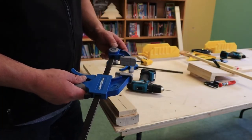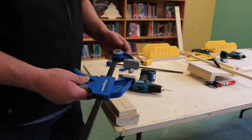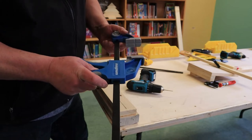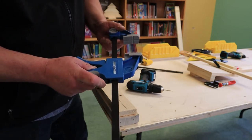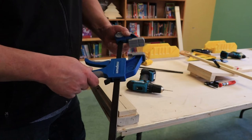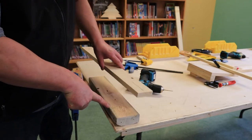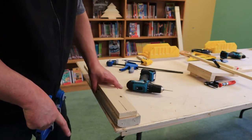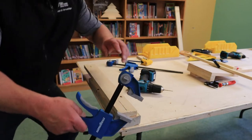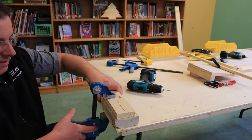Now we'll go through a drilling demonstration. Whenever we drill anything, we always want to make sure we clamp things down — same as when we're sawing. This is an adjustable clamp. The little release on the back makes the clamp go back and forth depending on the width of what you're clamping. Squeezing the handle clamps the material down tight. I've got a spot here where I'm going to drill a one-eighth inch hole. I've also got a piece of two-by-four underneath so I don't drill into the table — the two-by-four is a sacrificial piece of wood.